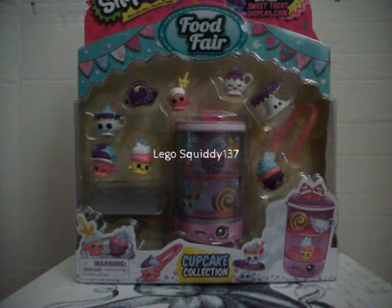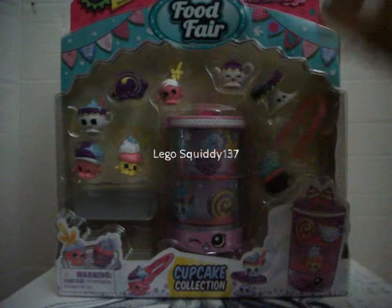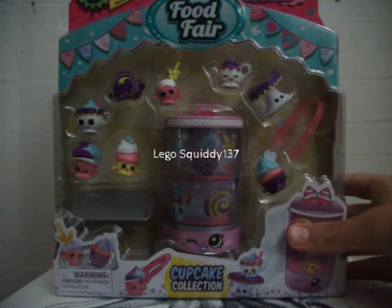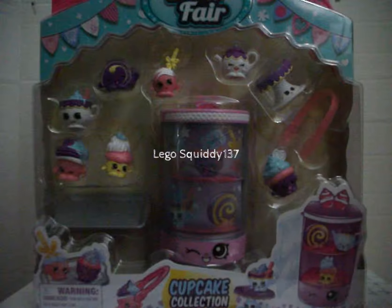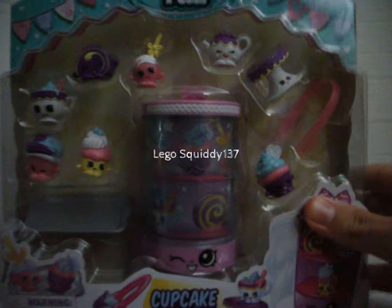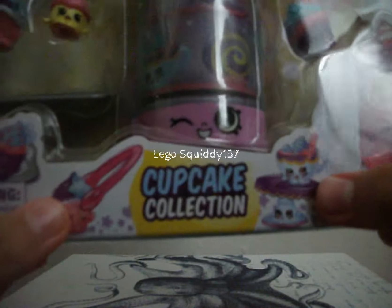Hey guys, it is LeoSquiddy137 here and today I have another one of the Shopkins play sets from the Food Fair. This is one of the three play sets that you can get. It comes with eight exclusive Shopkins and a sweet treat display case. The pack that I picked up today is the Cupcake Collection.